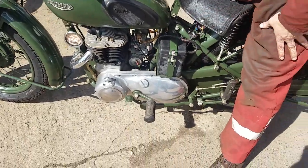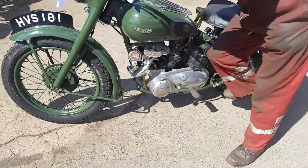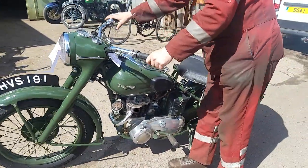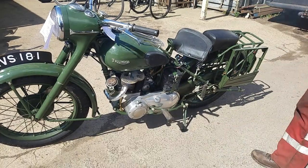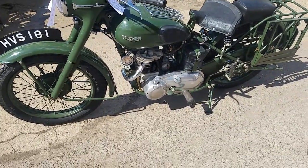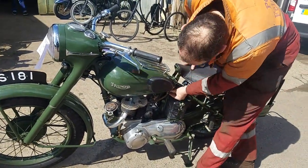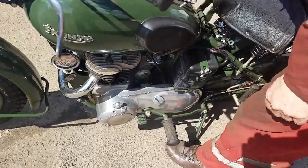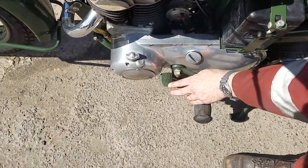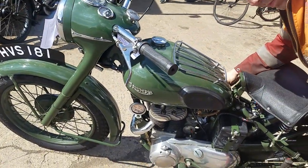It's got a nice side stand — we can demonstrate that if we get onto the level. The brake pedals are not worn, not all worn down. You can see it. There are thousands of miles with hobnail boots on there.